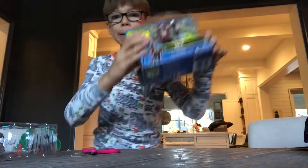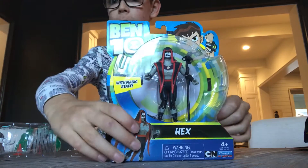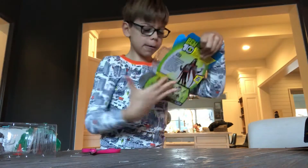Hello guys, I'm gonna do a hex unboxing here. He comes with a magic staff.